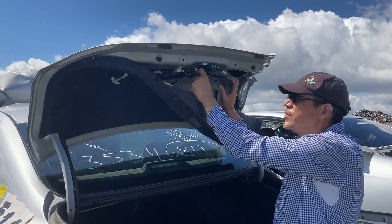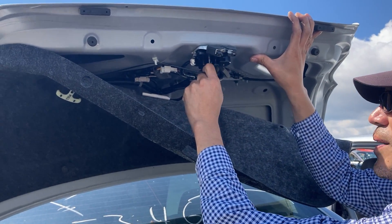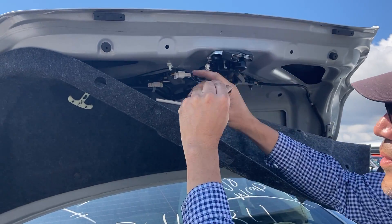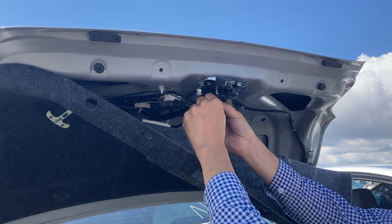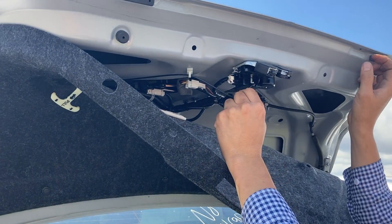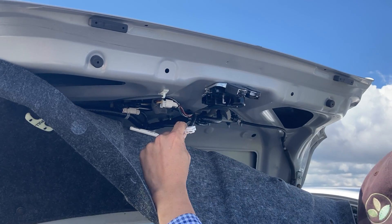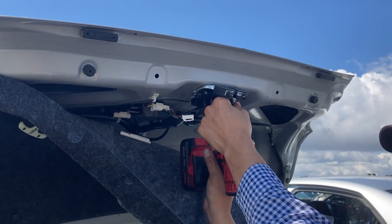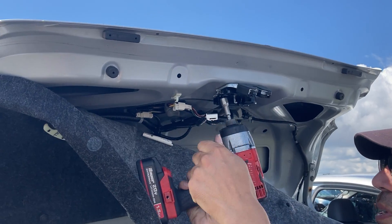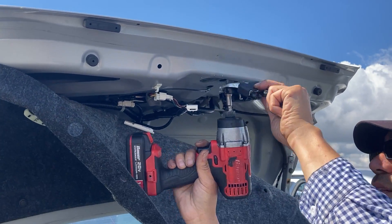To get it off, what I do is pull on this black emergency release cable. It attaches right there and you'll just reattach that when you go to reinstall the latch. Pull out the three-pin connector, and then there are two 10-millimeter bolts. It's pretty simple — once you get the bolts out, the latch will come out.